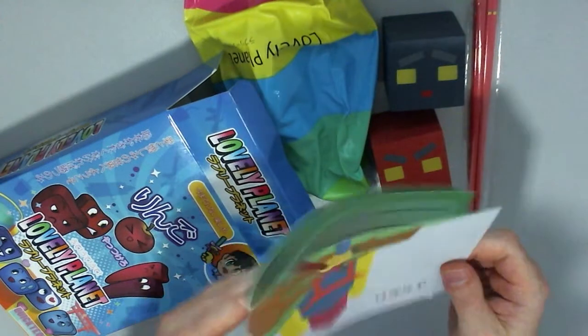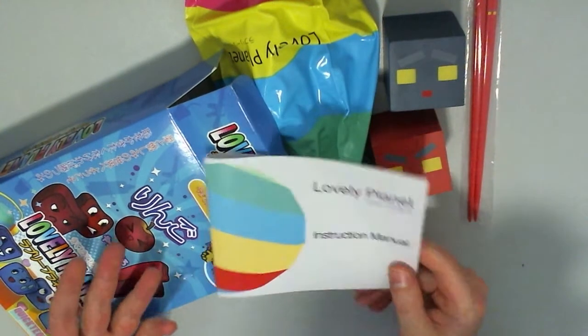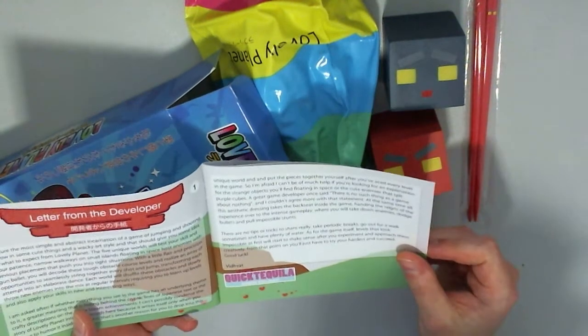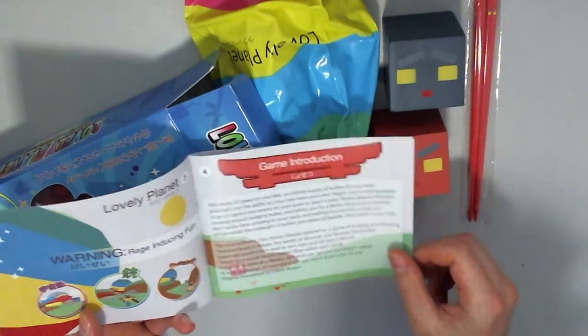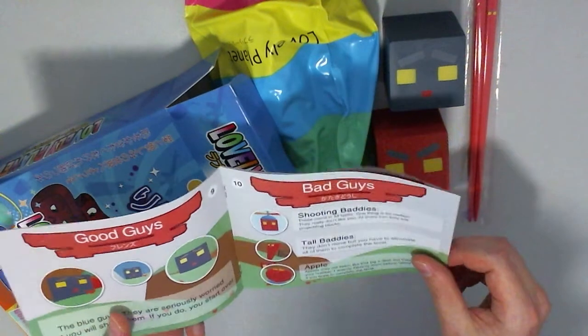The other thing they do is they actually give you an instruction manual. When so many of these games are all digital, you never get to see the instruction manuals with all the art and all the work that goes into them — and letters from the developer and everything. It's just a nice touch to give you an old school feel for all of these, even though everything is all digital now.